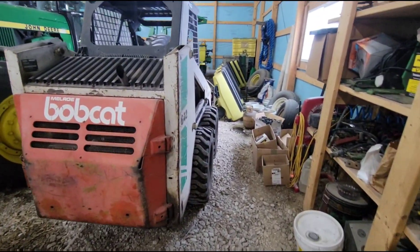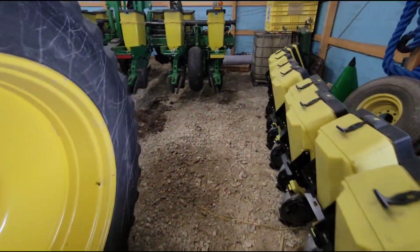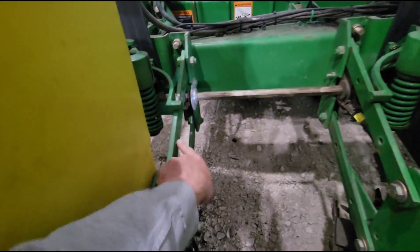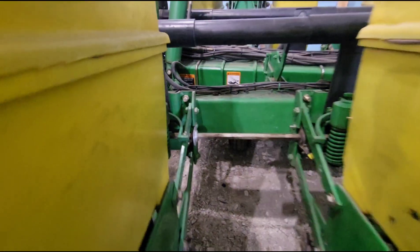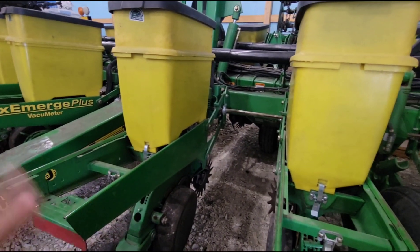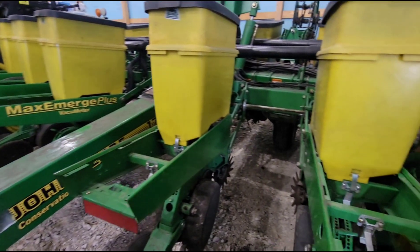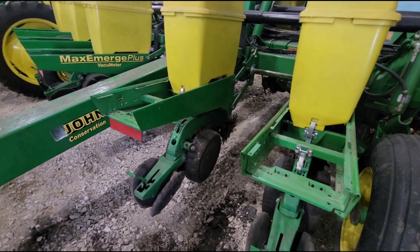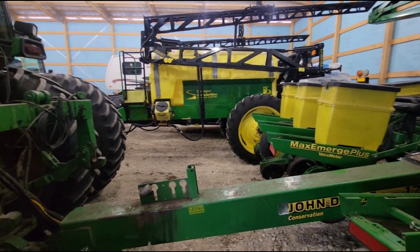Running the planter, I found a couple things I didn't like. The scrapers were plugging up the rotary scrapers, and I was also getting a little too much down pressure for what I wanted. So I took the original springs off the sides since I got the heavy-duty ones on there now. I can always add more down pressure, but I had them set as low as they'd go and was still getting too much. In our ground, you can get sidewall compaction pretty easy if you get too much down pressure on your row units.